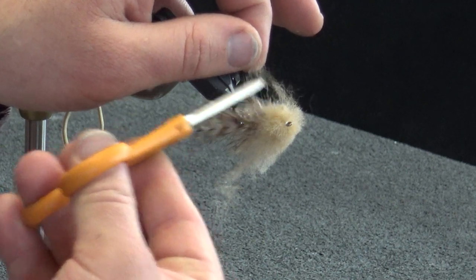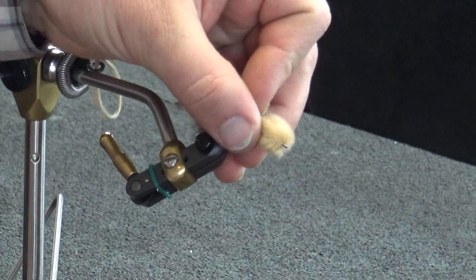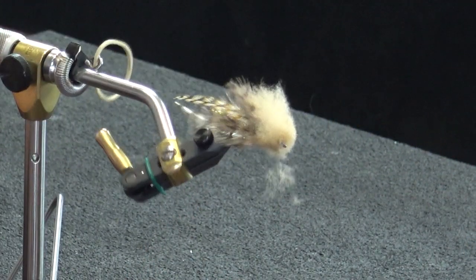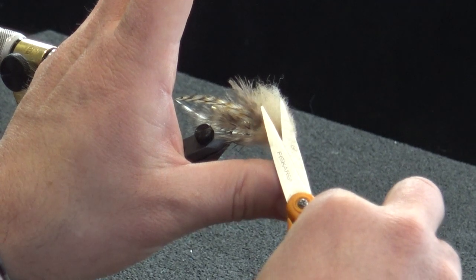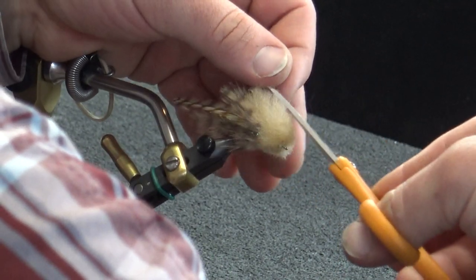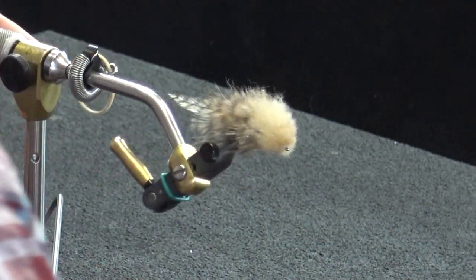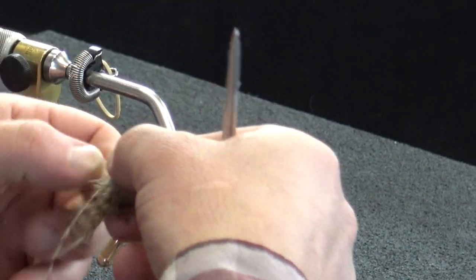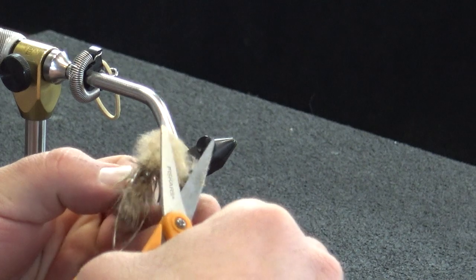We've got a few stragglers to clean up. I want that collar pretty exaggerated. For the bottom section, I'm going to peel this stuff up and make a flat cut right on the bottom. Flatten that out even more — there, that's a nice flat bottom section. On top I still have a decently wide profile; I'll come through and get a little more shape out of this, rounding it slightly and taking some of that collar out.